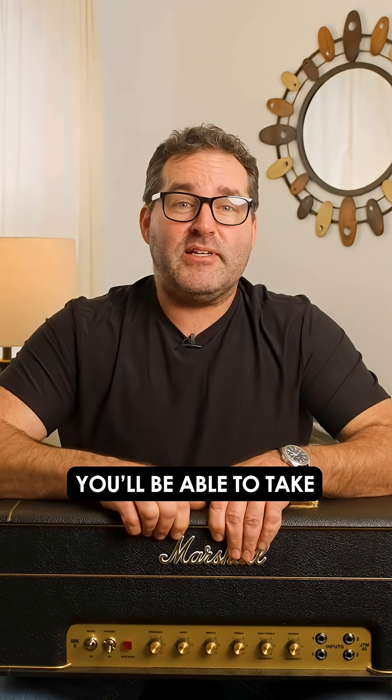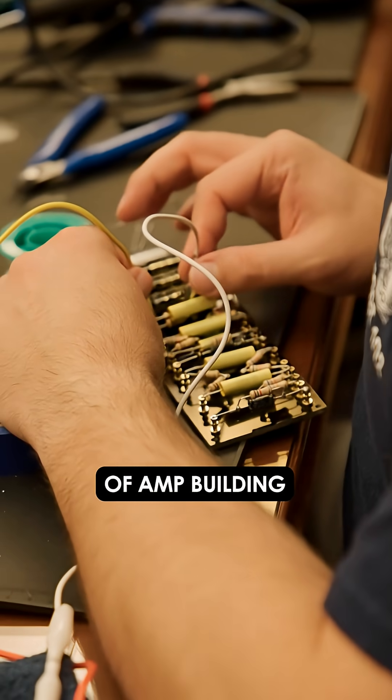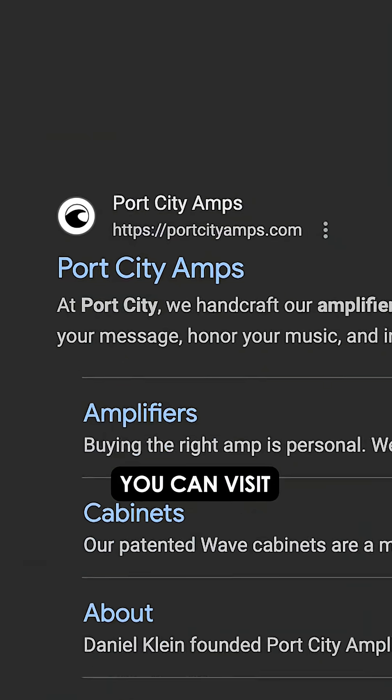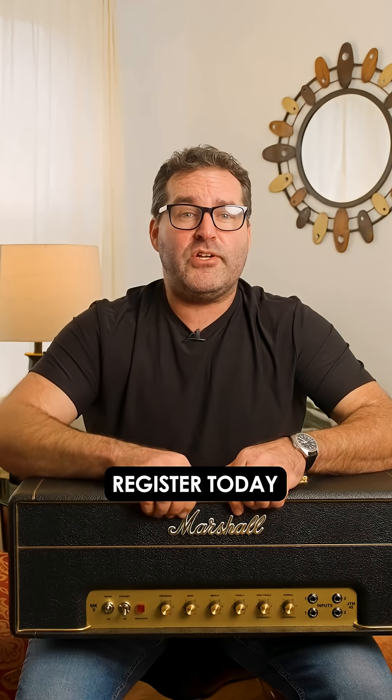And yes, you'll be able to take your completed amp home with you. This is the Navy SEAL training of amp building. With only six spots available, these classes fill up fast. Reserve your spot today with a small deposit. Visit portcityamps.com to find out more information about this class and register today.